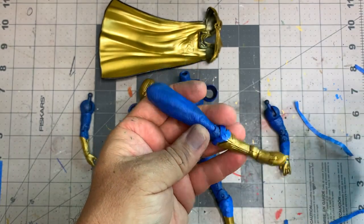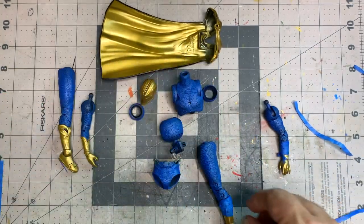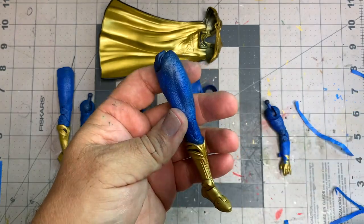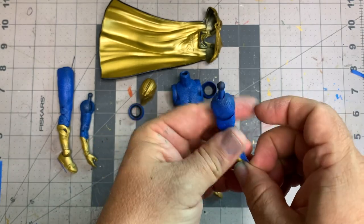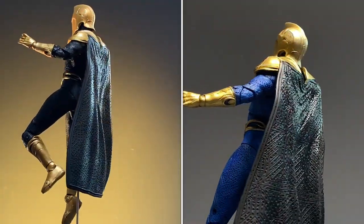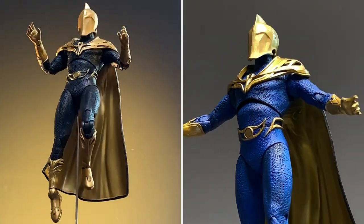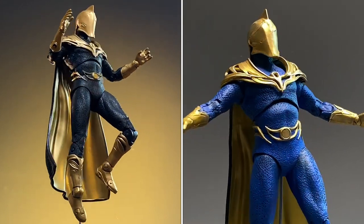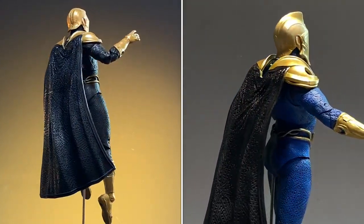I went ahead and covered the gold with Tamiya X22 to give it an even glossier look. I'm pretty happy with how this turned out. You're going to have to keep some leftover paint to fill in some very tiny crevices with a fine tip brush — those are the little details in the gloves design. Here's a before and after of the repaint: there's a much lighter blue on the right side and the original blue on the left. I really like the way this looks, but we still need a cape.